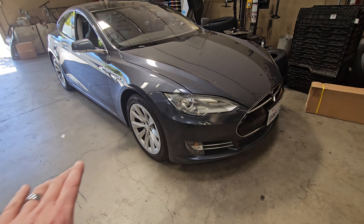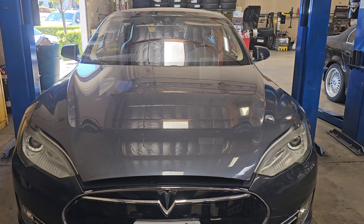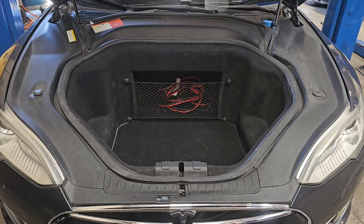After speaking to the customer, I found out that the vehicle was in an accident. The front bumper is going to have to come off the vehicle. To take the bumper off, we need to find the broken wire. You're going to want to start by opening the hood.